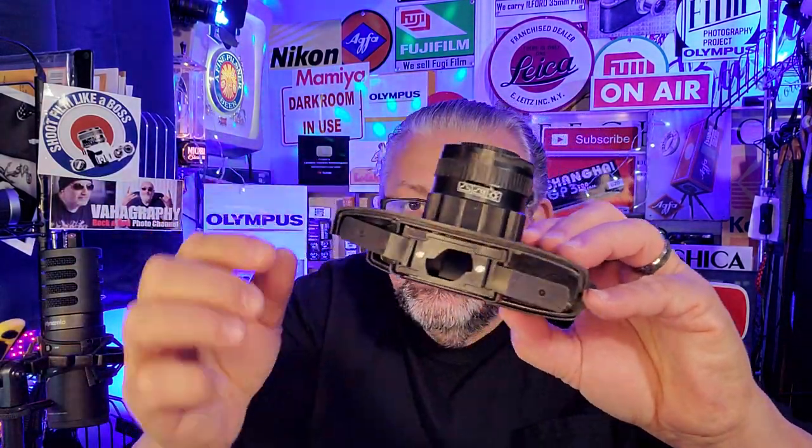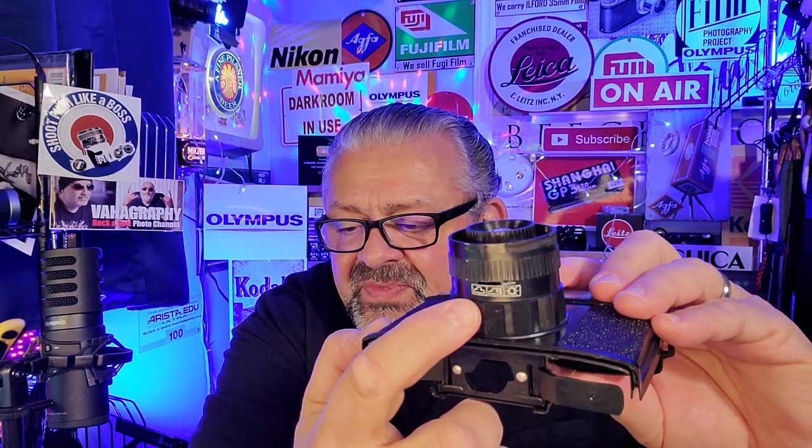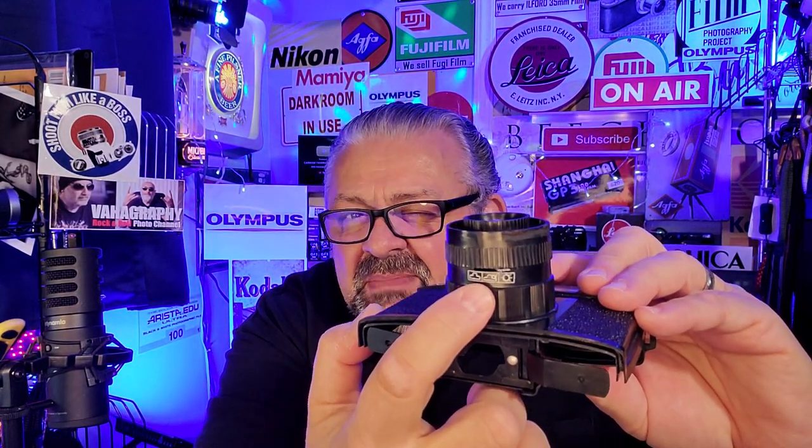Each shutter click is probably a different speed because it's just a spring. For f-stops, the settings are symbols: the cloudy symbol is approximately f11 — wide open; partial sun is about f13; and full sun is about f19. You'll have to judge for yourself — it's all guessing. On top, you get instant at about 1/60th of a second or a bulb mode.